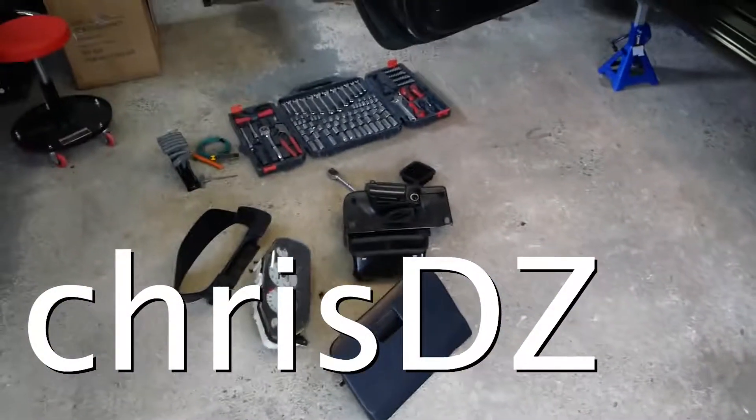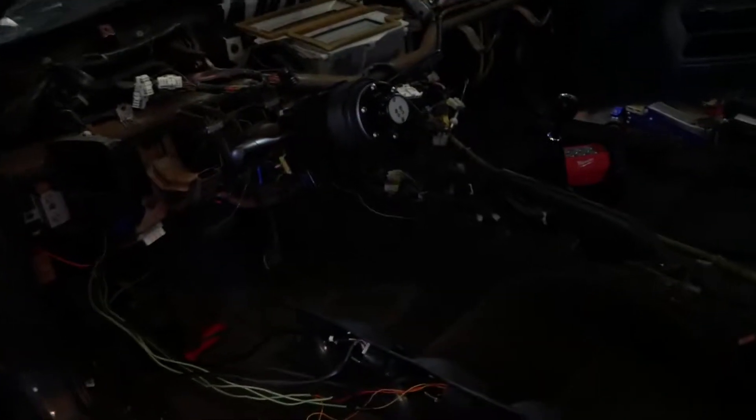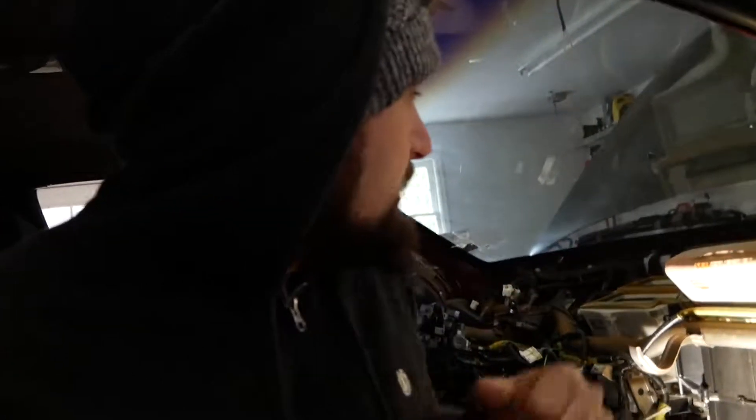Where'd we leave off here? What we did in the last video was replace the heater core, the heater blower thing in the car here, which is this guy. Definitely don't know if it works yet because the battery is out of the car and I can't start it.